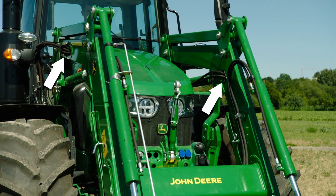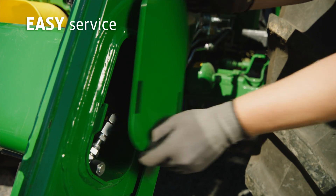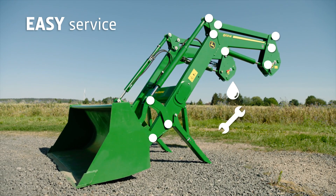Protected inside the boom, hydraulic components can easily be accessed if ever needed. Bushings are easy to grease and exchangeable where needed.